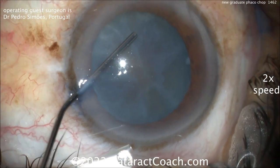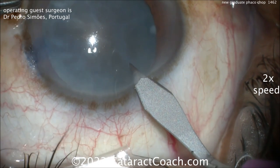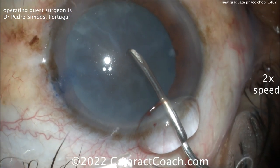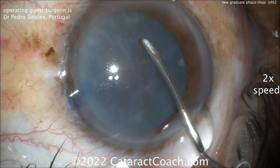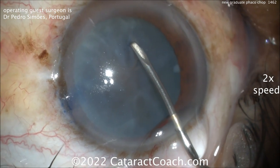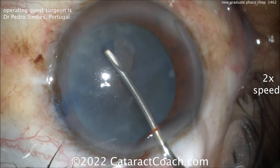He's a new graduate, and a few eyelashes in the way — but you know what, that happens to the best of us, me included. So there's the incision, a little short from my preference, but it looks like a good incision. Let's see the rhexis. Trypan Blue Dye was obviously used to stain the capsule, and we'll get this rhexis done.